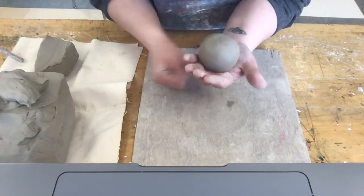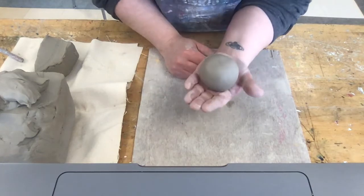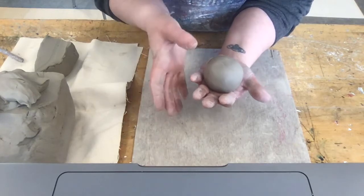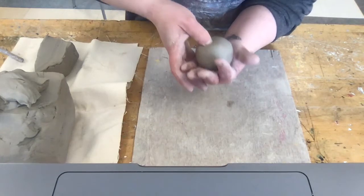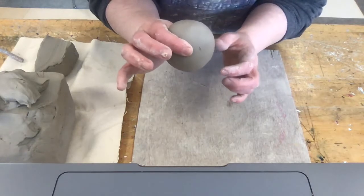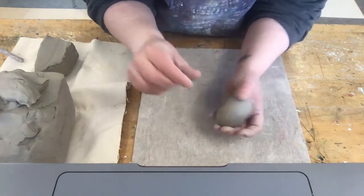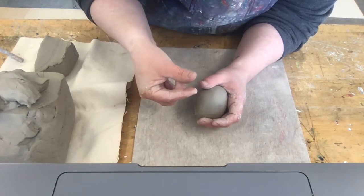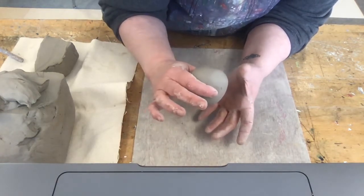To start out your pinch pot, hold it in the palm of your non-dominant hand — your non-writing hand. Take your thumb and poke it right into the center of that ball of clay and push in until you can roughly guess how thick you are — how far you are from pinching all the way through to the bottom. I'm pinching with a good idea of how deep I want to go to make that wall thickness.